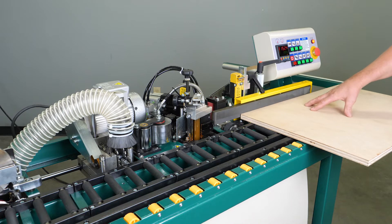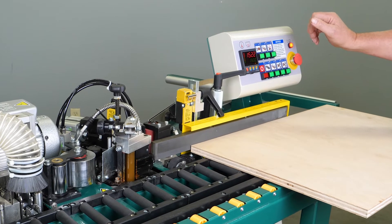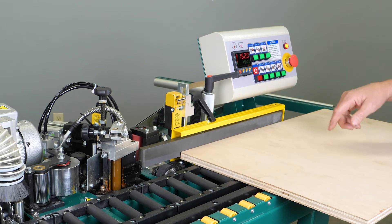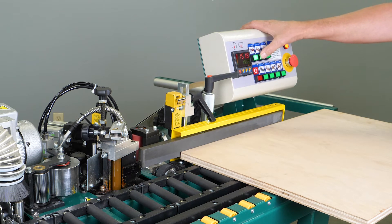In order to begin, we need to first release our emergency stop button, which allows us to turn our power on for both our guillotine and then also our end trimmer switch.